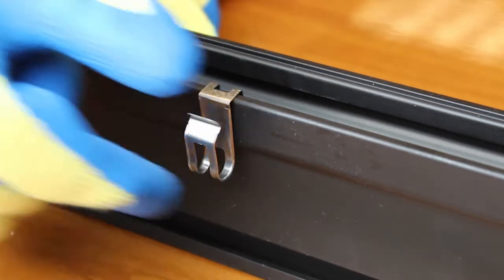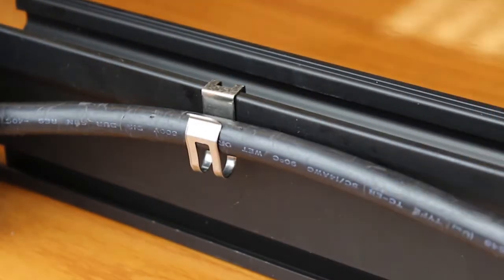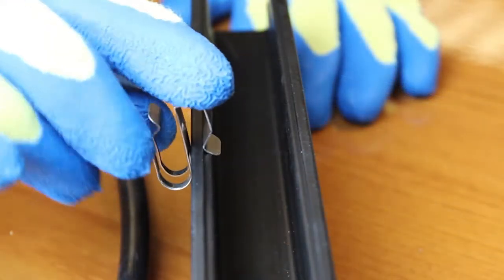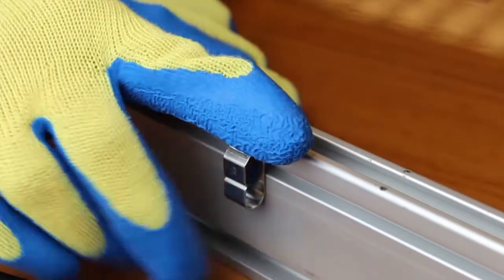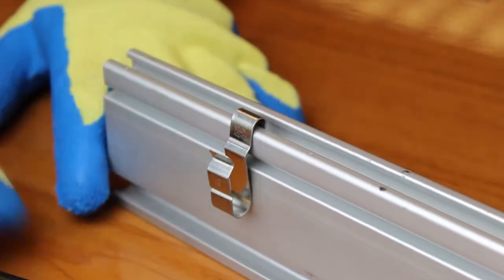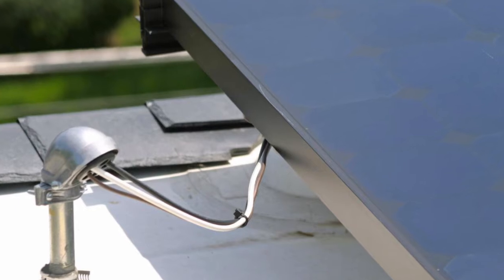Proper wire management is essential to avoiding ground faults, especially at the array where conductors are installed in free air and more easily damaged by exposure to direct sunlight, animals, or sharp edges. Within the PV array, these various conductors are often secured to modules, frames, support rails, and other racking system components. While securing array wiring seems like it should be a straightforward exercise, the reality is that integrators continue to face numerous challenges. It's important to have a clear, sensible wire management plan heading into the installation.